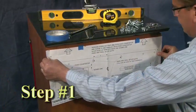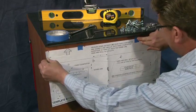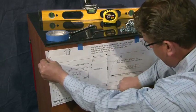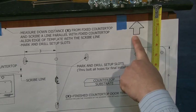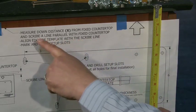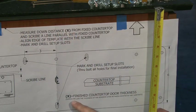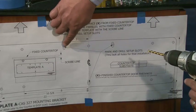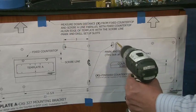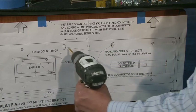Installation Step 1: Position Template A on the mounting wall cabinet. Measure Distance X down from the fixed countertop and scribe a line parallel to the fixed countertop. Align the edge of the template with the scribe line, then mark and drill setup slots. Caution: the top of Template A must be parallel with the fixed countertop, which may not be level.